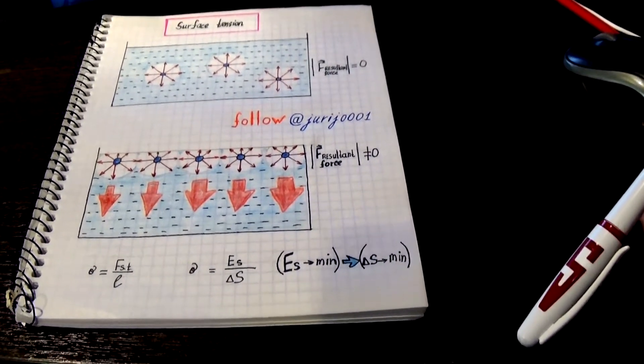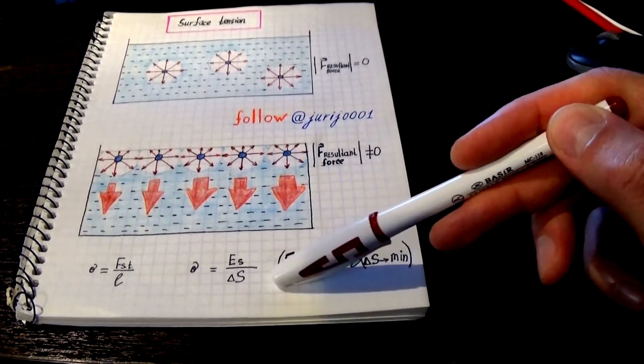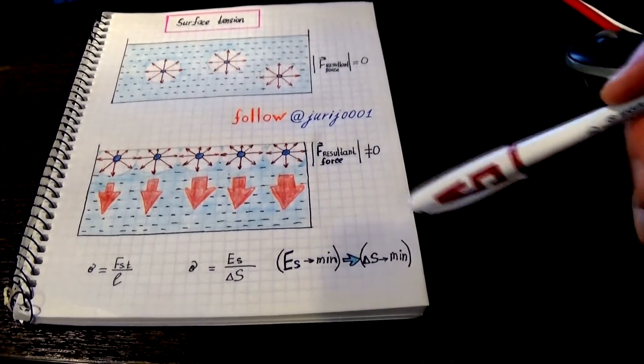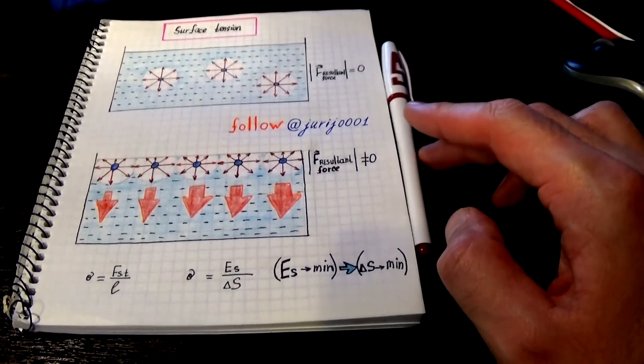In the case of a liquid, the same is true. The liquid also tends to have minimal energy. Therefore, the liquid must take such a shape that its surface area will be minimal. And this is confirmed experimentally.